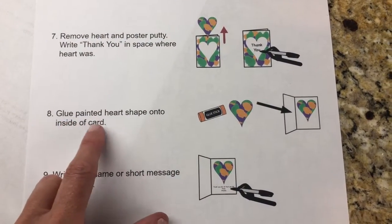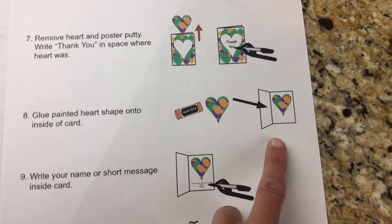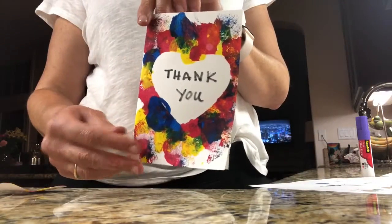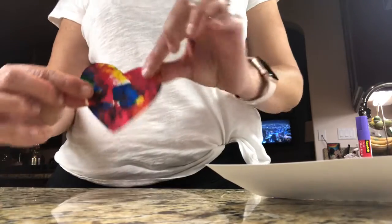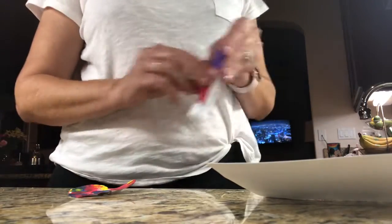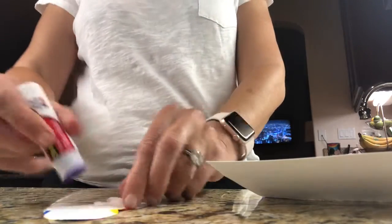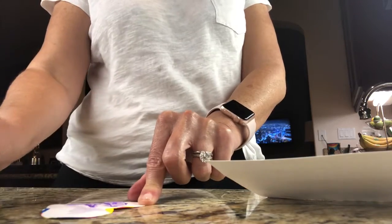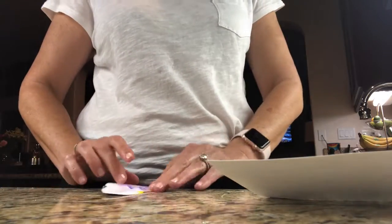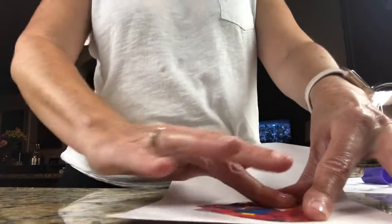Now you're going to glue the painted heart shape onto the inside of the card. Grab a glue stick and the heart that you painted. Open up your card and take the heart that you peeled off. Using your glue stick, put the glue on the blank side, then glue your heart on the inside of your card — like so. Make sure it's on there good.